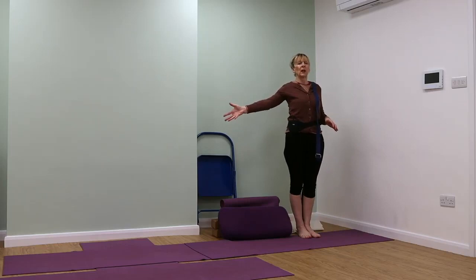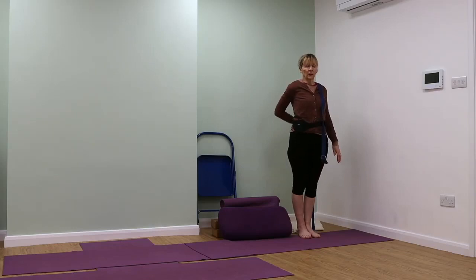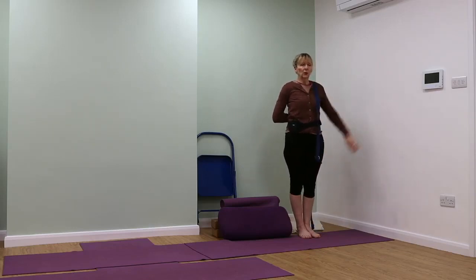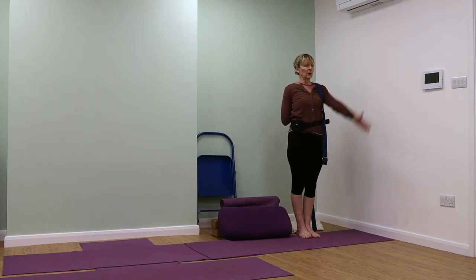If there are any problems in that shoulder — rotator cuff injuries or whatever — just keep the arm stretched out and don't take it up the back. Turn it and take the back of the palm into the center of the spine, then use your right hand on your left elbow to gently encourage it. We don't want to force these muscles and joints into poses they're not quite ready for yet. You can gently encourage it to lengthen, but don't overdo.